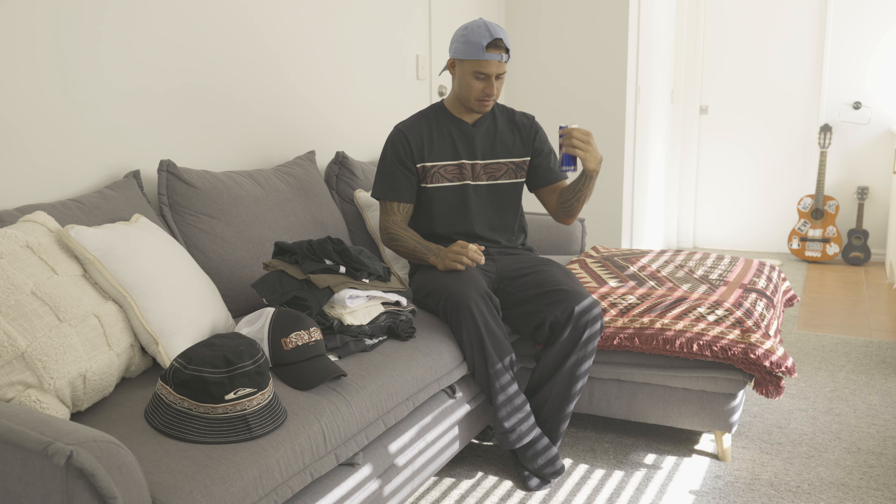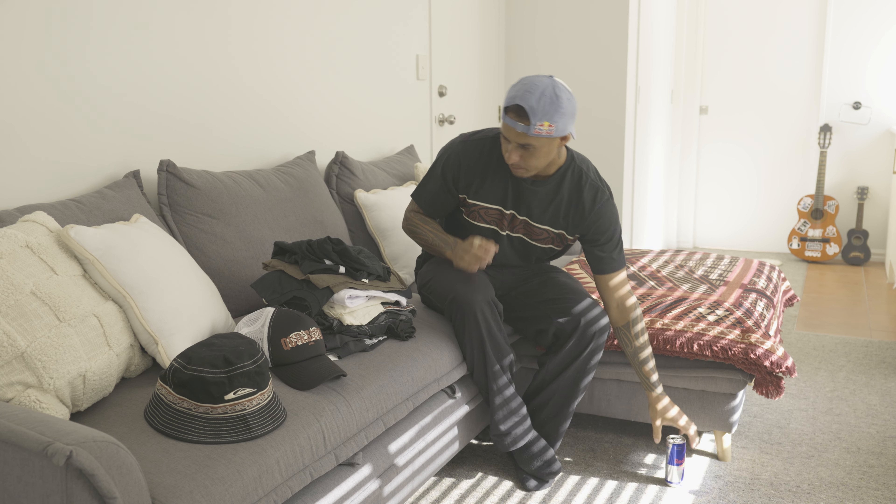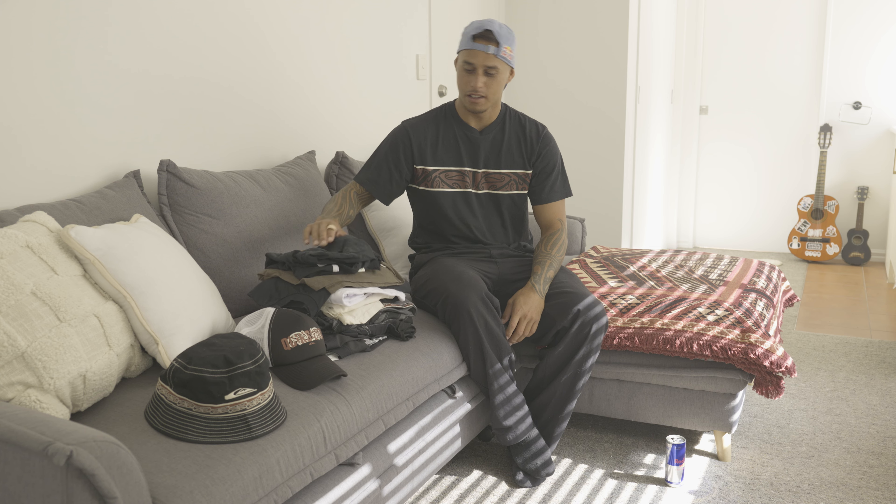Today I'll be running you fellas through some of my favorite pieces from the Taiki 2.0 collection that is coming out on October 25th.